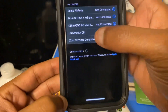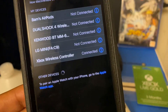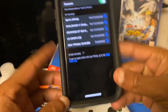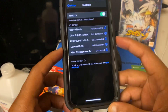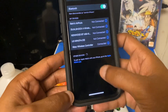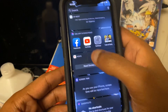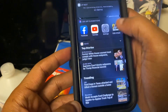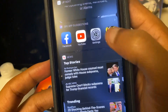Once you click it, it should say 'Xbox Wireless Controller — Connected'. Make sure it says 'Connected'. That means you are now able to play games on your iPhone using your Xbox controller. Next, go out of Settings and go into the Call of Duty app and click on it.